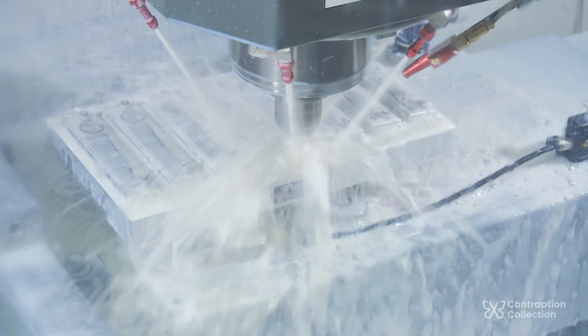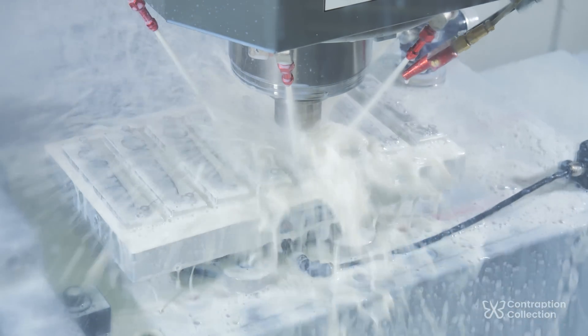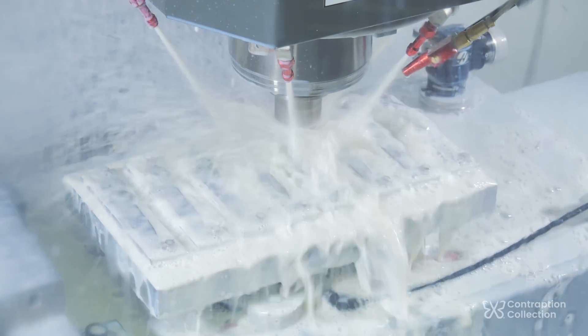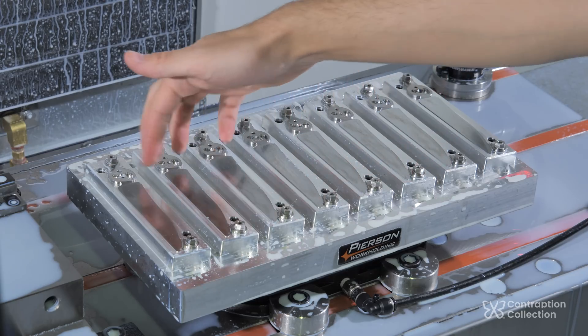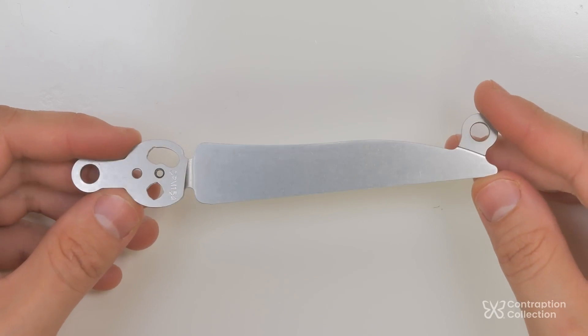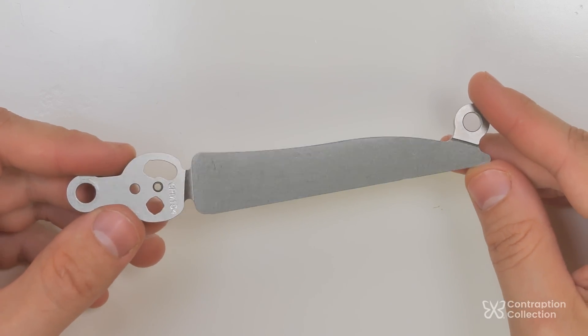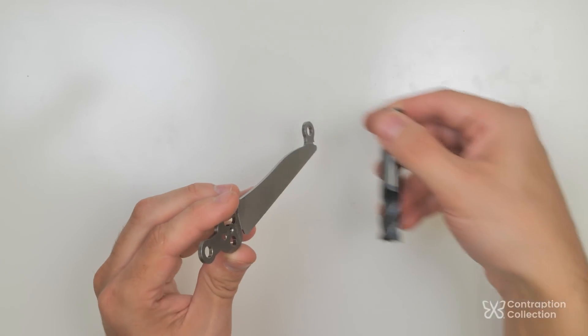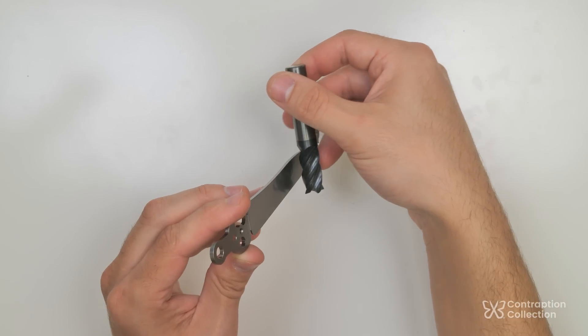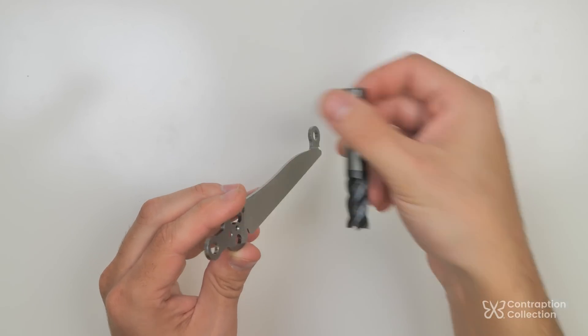That makes it take 20 minutes to do the bevel — kind of like what I was doing before — but it's still faster and the finish is better. After tumbling you can't see any tool marks. Maybe I should have held the blade vertically and cut it with the side of an end mill. I'm sure I'll try that eventually.